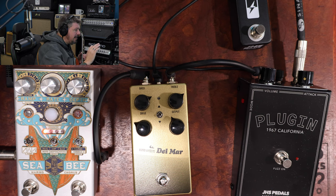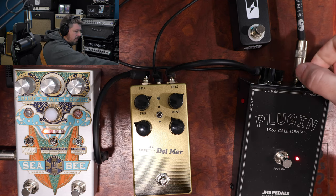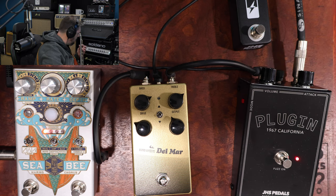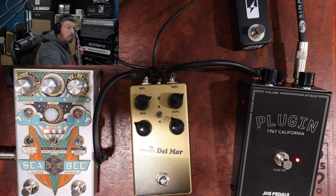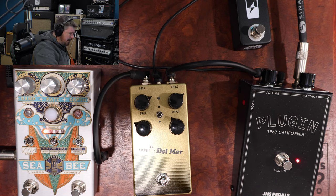Let's hear what the JHS plugin sounds like first. We're going to kick this on. Now I think this is going to give us some serious distortion. It reacts to the volume knob pretty well too — that's just turning the volume knob on my guitar down. Good attack. All the way up attack — that's awesome. I think with some humbuckers that would be really good. Nice and thick. With these it gets a little bit tripley, but it's pretty cool.